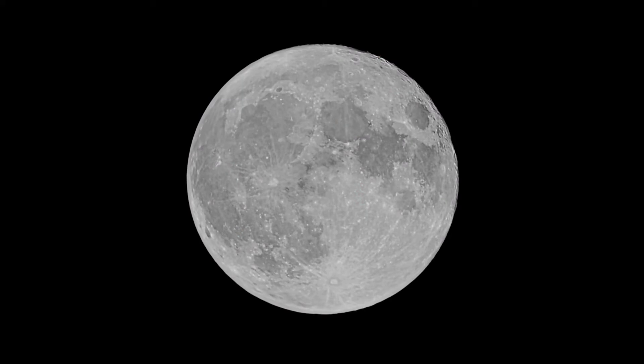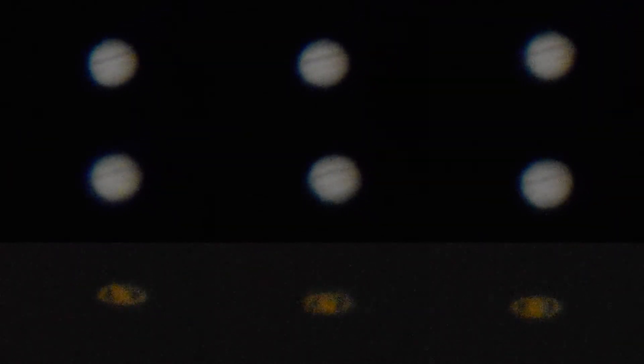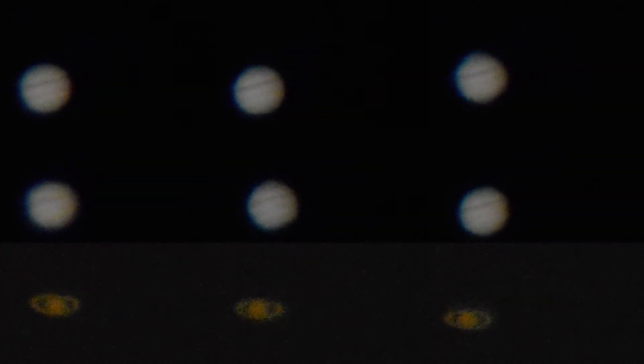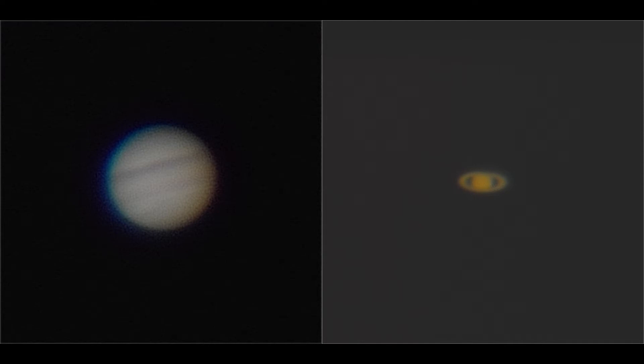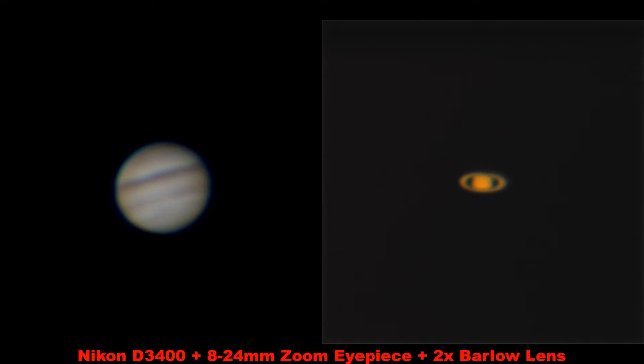I also managed to get some footage of Jupiter and Saturn a couple of nights later, without the smoke. I was still kinda learning at this point, so Saturn was kinda dim. These were my first attempts at processing before I knew what I was doing. A year later, I think I've made some pretty good improvements. Today I would get a much better picture of Saturn, but unfortunately I traded this scope for the AstroMaster 90.